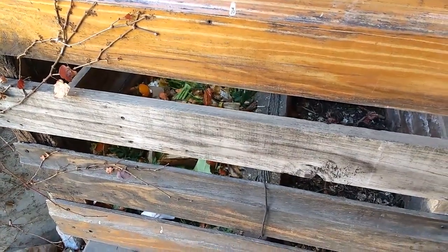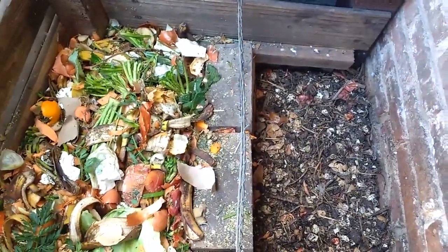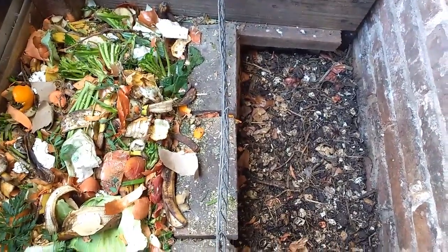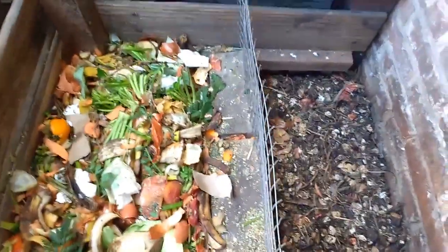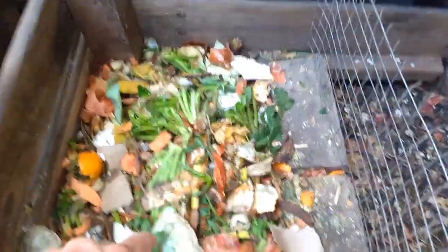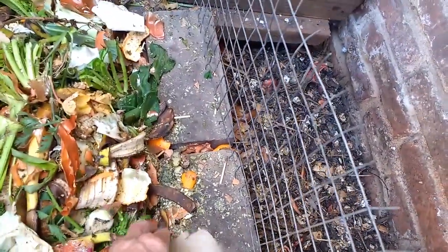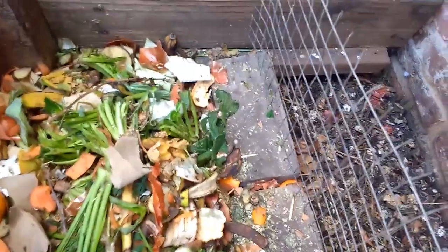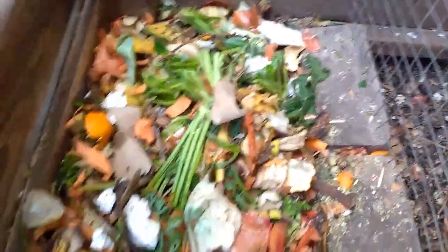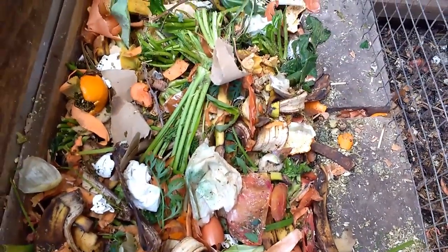También las lombrices y todos los insectos que hay en la tierra van subiendo hacia el compost para poder ir trabajando sobre él. El receptáculo que tengo está dividido en dos. En una parte voy tirando todos los desechos domiciliarios. Acá están todos los desechos verdes de la cocina, hay algo de cartón, también cáscaras de huevo, papel de servilleta. Eso es lo que se necesita para armar un compost.